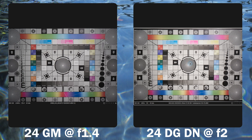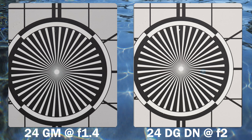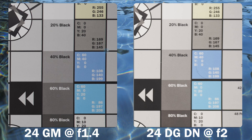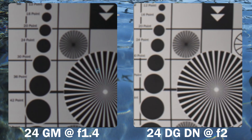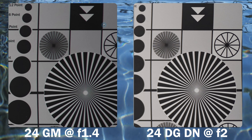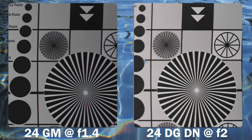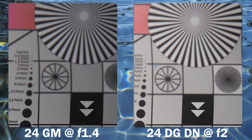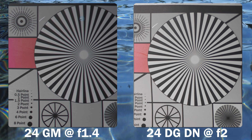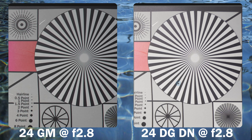This lens is sharp, however it does have a quirk. At f2, comparing Sigma to the GM at f1.4, center sharpness seems comparable. Moving to the mid frame, the GM appears sharper. At the edges they are fairly equal. The Sigma seems to have some sort of mid-frame dip — you can see a circle that's slightly blurry — but going to the far corners the Sigma definitely holds better, with better vignetting control as well.